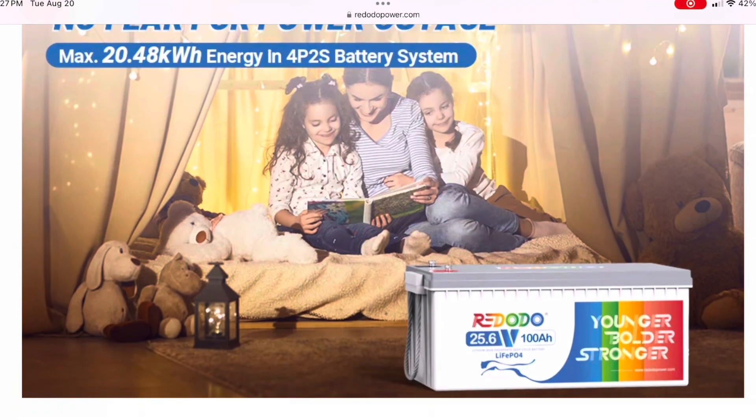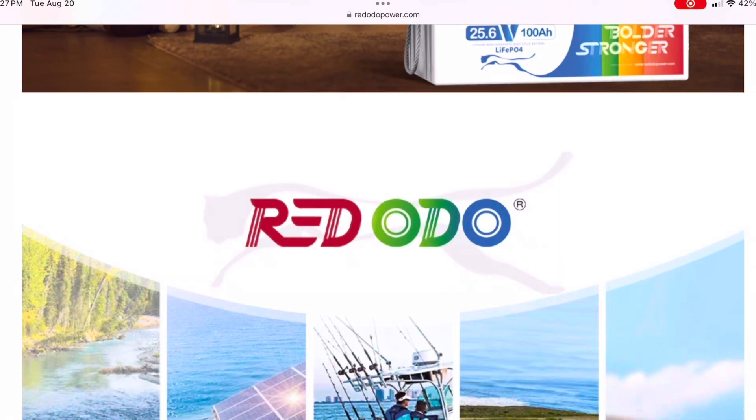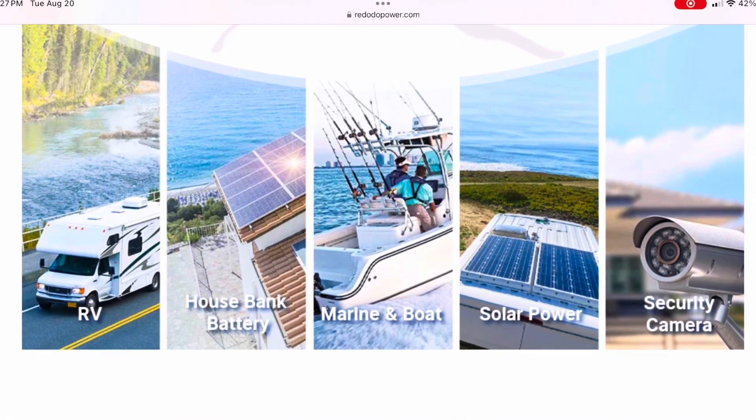There are a lot of other advantages, and we've already talked about lithium iron phosphate technology — this is probably one of the best and safest technologies on the market right now. The battery we're testing today is Ridotto. Ridotto reached out to me and asked if I would do a review on their battery, and it just so happens that I've got a project I could use this battery for. We'll get into that a little bit later.